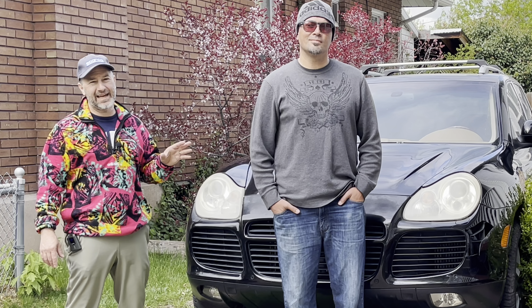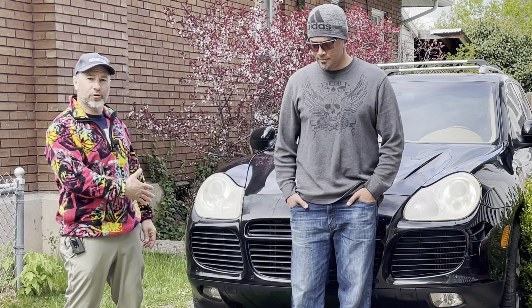Friends, welcome to another episode of Auto Afflicted. I'm your host Ali Goulet, and today I'm here with Aaron from Revitalites. He's a professional mobile headlight restorer, and we're going to be doing the Porsche Cayenne headlights today — showing you what to do and what not to do the way a professional would. Let's get into it.